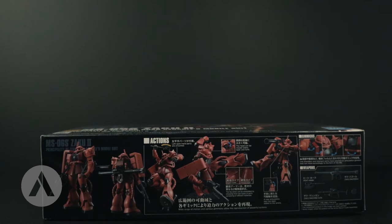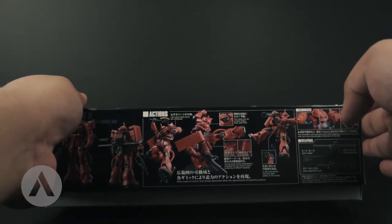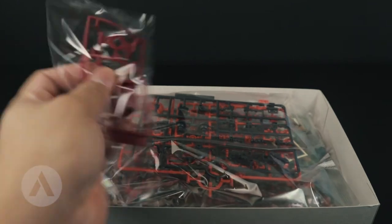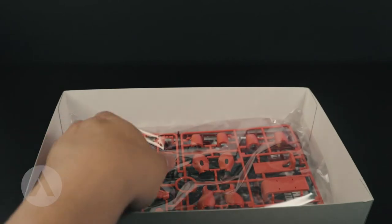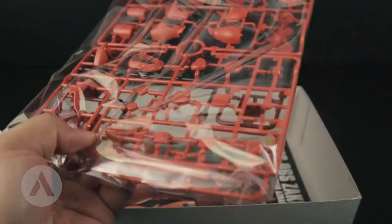Let's check how many packages we have for this box. We have bag number one, we have the second bag, the third bag, and lastly the fourth bag. So for this model kit we only have four bags.